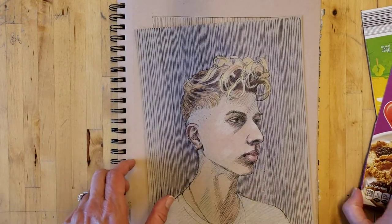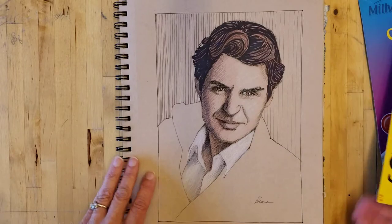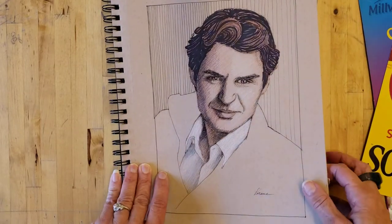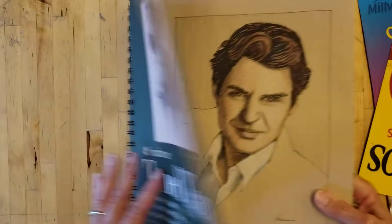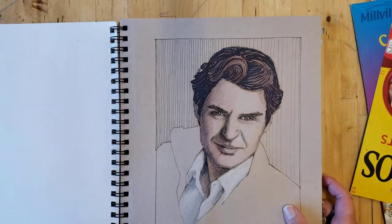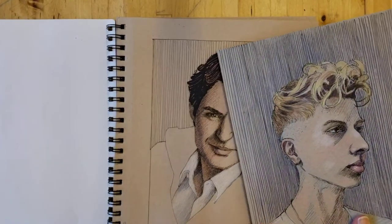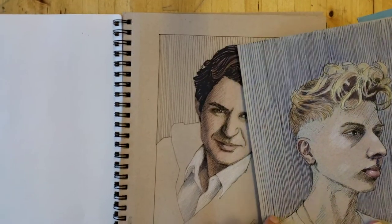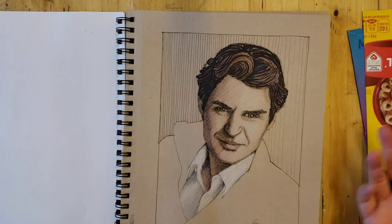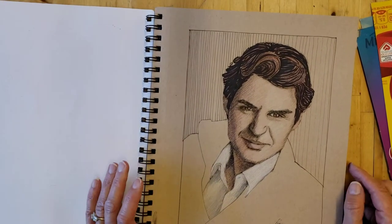That was the last one I did on the cereal boxes. Then I thought, well, I'm just going to go get a sketchbook with toned tan paper. I kind of like it, but it was very different to work on than the cardboard. I actually preferred the cardboard, but I wanted to try something more saleable.